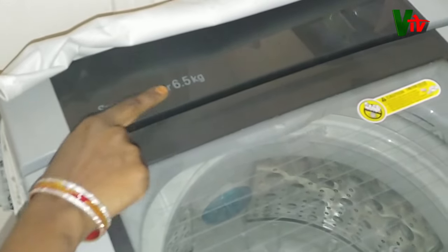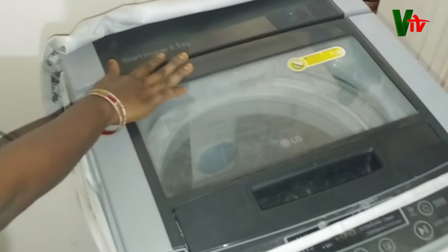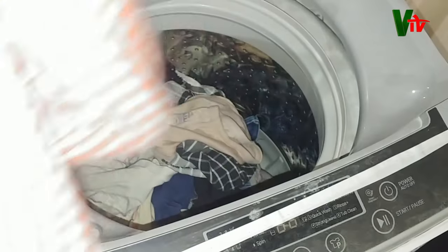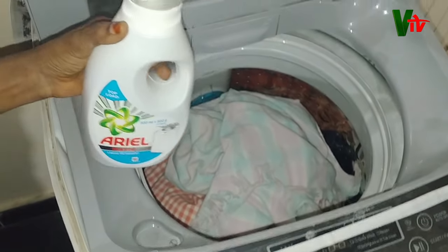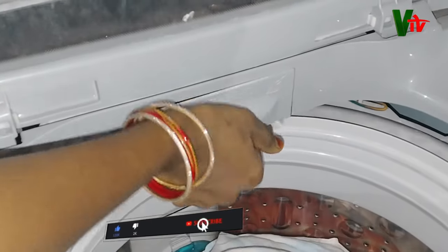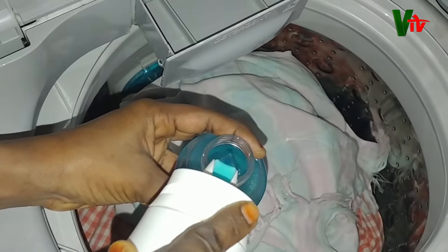It's a 6.5 kg washing machine. I am using an LG Top Load liquid to wash this area. Here is the detergent drawer — add one cup of liquid.